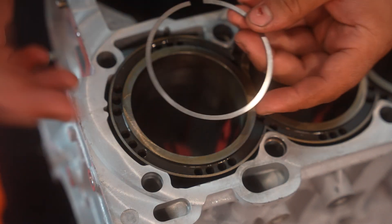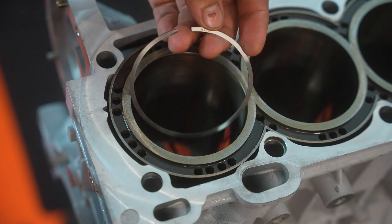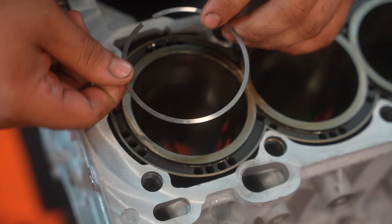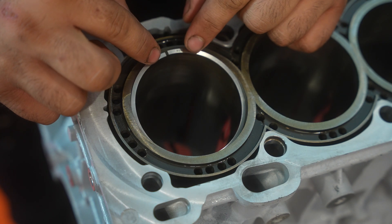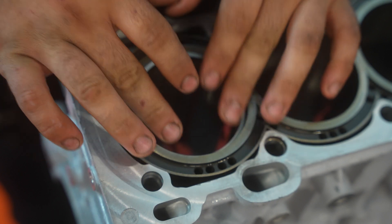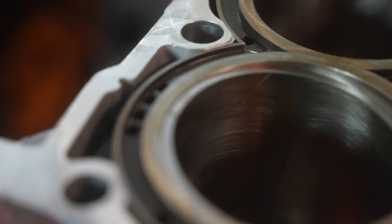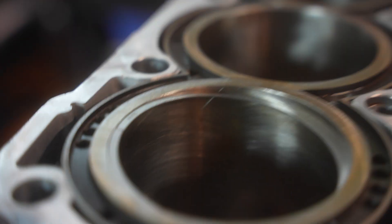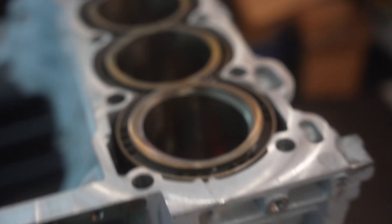First step: pick your top or second compression ring, whichever you want to start with. I'm going to start with the top one. Make sure the marking is facing top, then insert it into the bore a little bit and turn it slowly so you can adjust it. Make sure it doesn't snap. You'll notice it's not even — the gap is almost flush on one side and a bit deeper on the other.